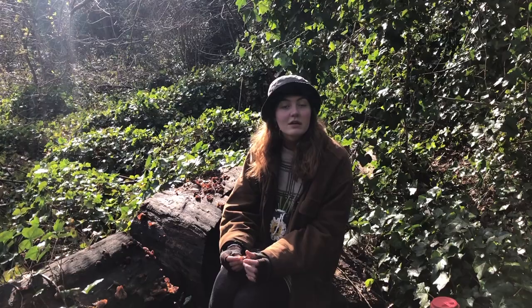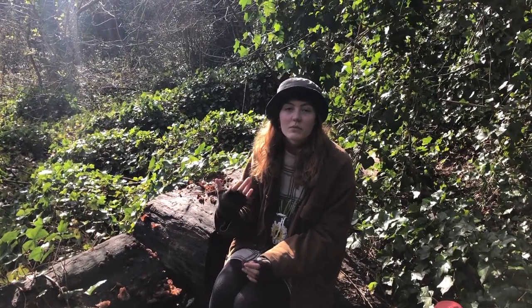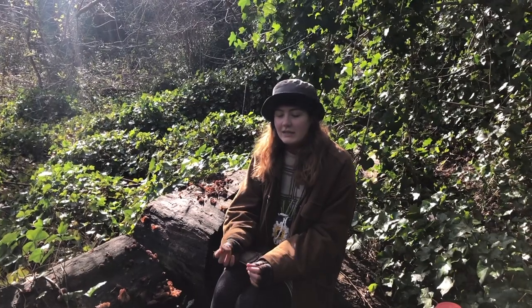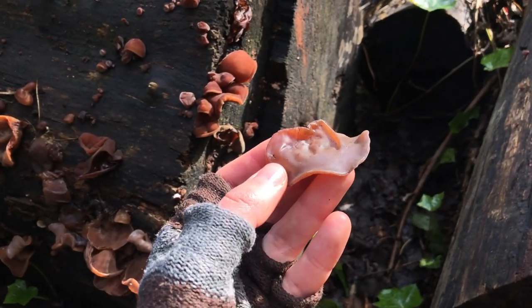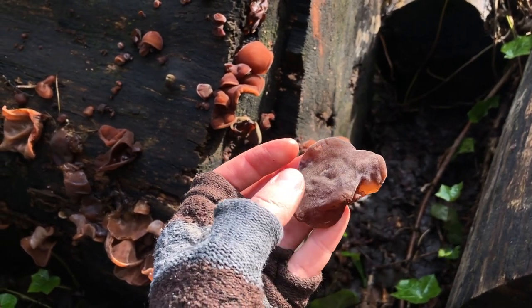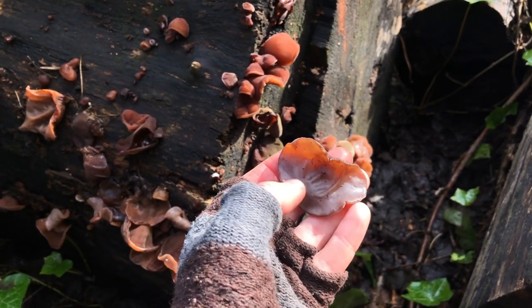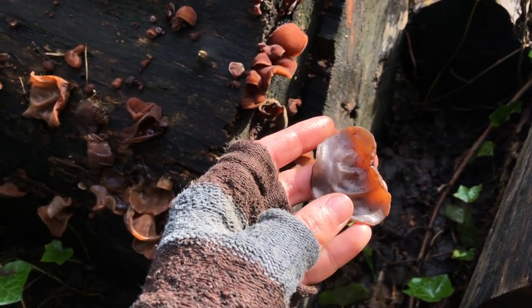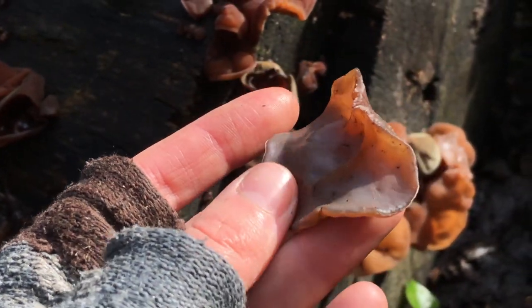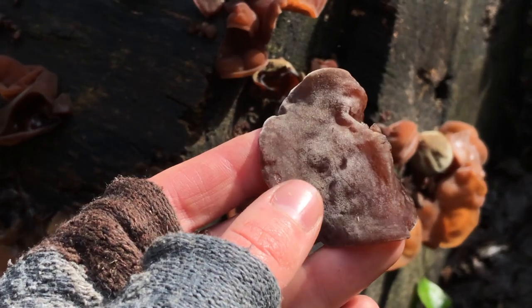You can find them all year round. They're most visible after quite heavy rain, or some weeks of heavy rain, and they are very jelly to touch. The top texture is quite velvety and the bottom almost looks very much like the inside of an ear — it's kind of a pale brown colour.